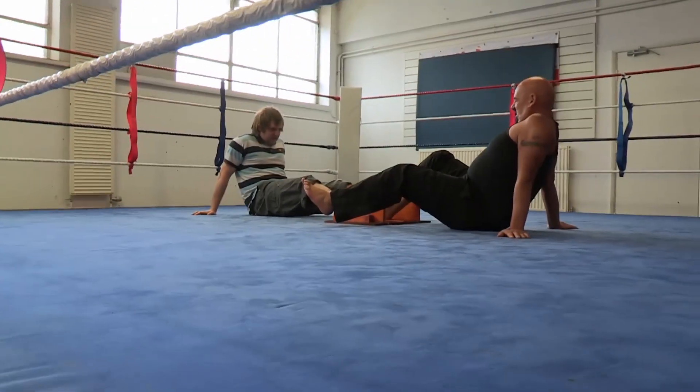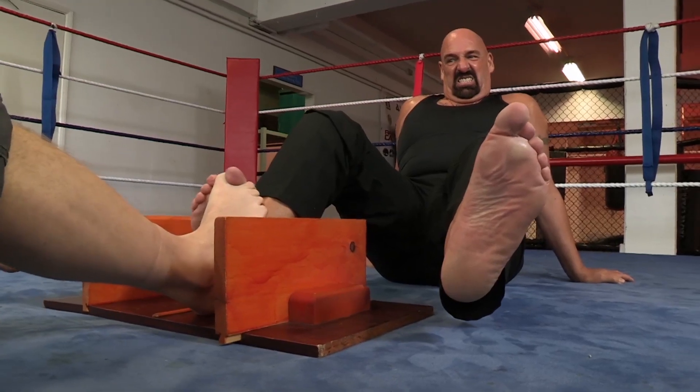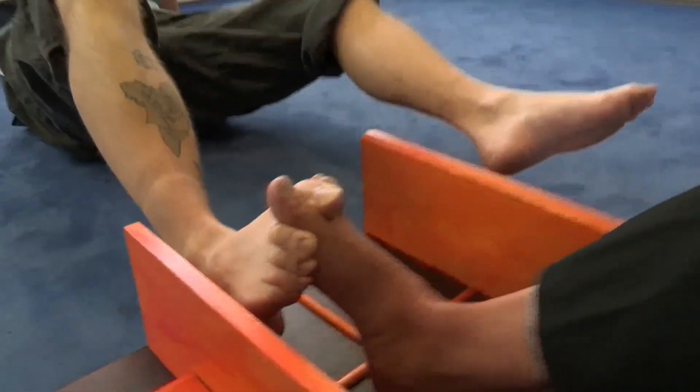You have to lock toes and then push your opponent's foot to the side. Alan's so good at it, he's won the world title eight times. You have to pull that face when you're toe wrestling. What an amazing feat.